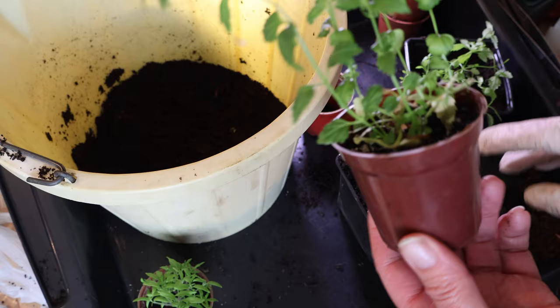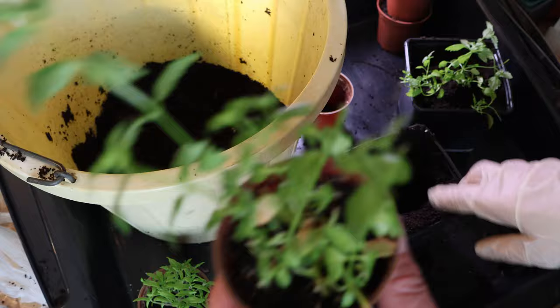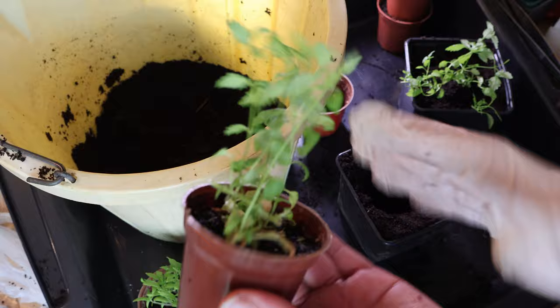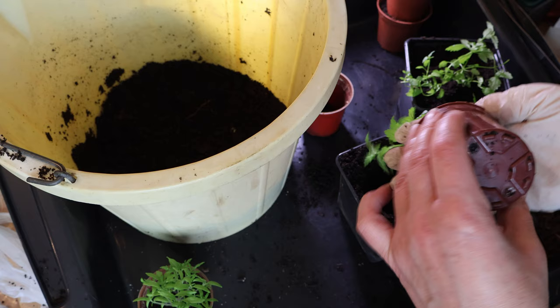As you can see, this one has already bounced back really well and it's sending out more flower shoots. Once I've put them into these pots I'm going to tip those out again because I want them to concentrate on rooting down. I've watered these but there's so much root in here and these plants are so big that I would suspect they're actually quite dry.